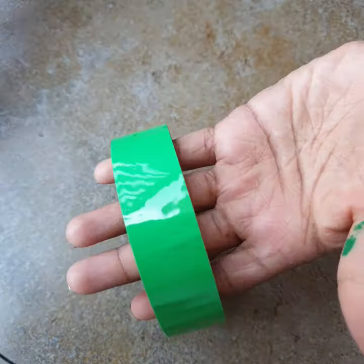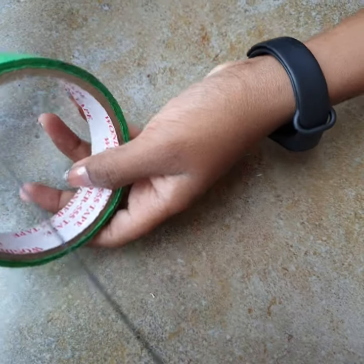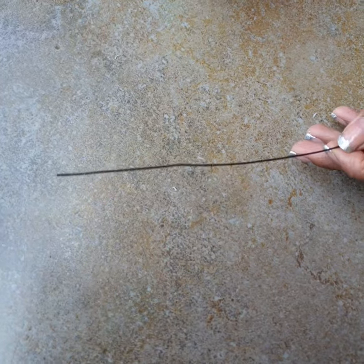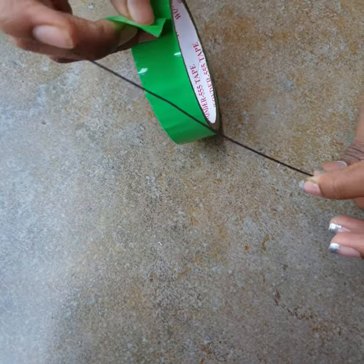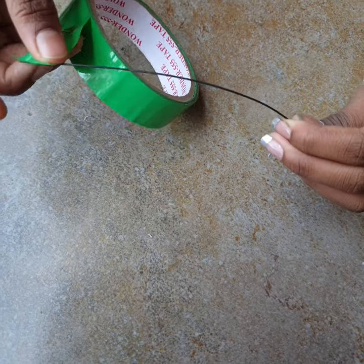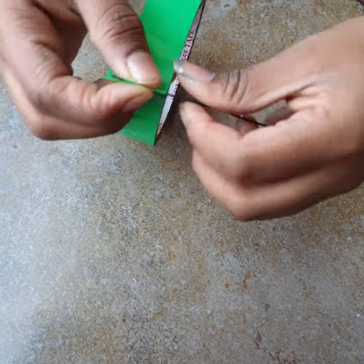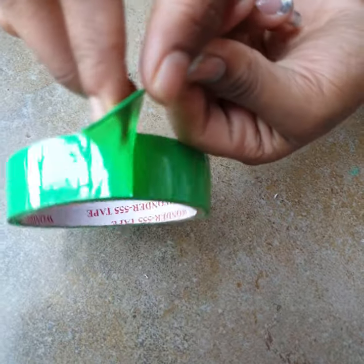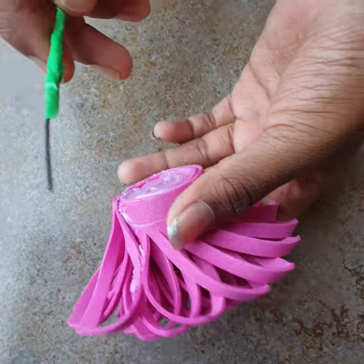We also need green cello tape, which is available in the market — or you can paint the craft wire, but the tape looks brighter. Roll the green cello tape neatly on the craft wire starting from one end and going downwards. Leave some space at the top because we are going to push it into the flower.